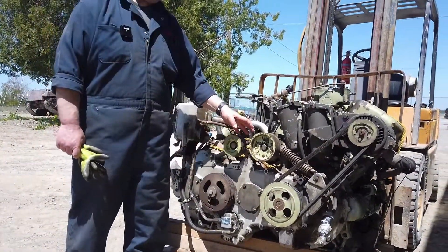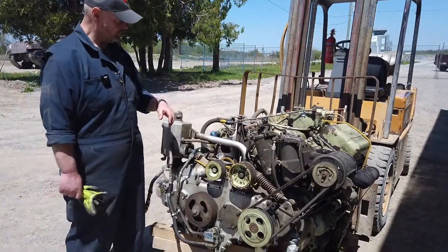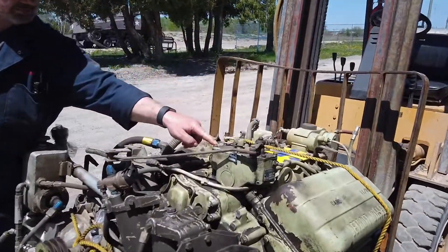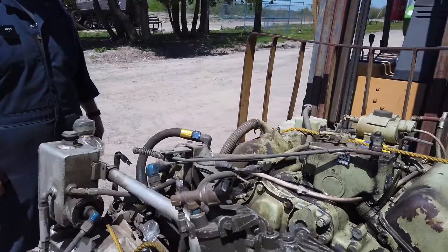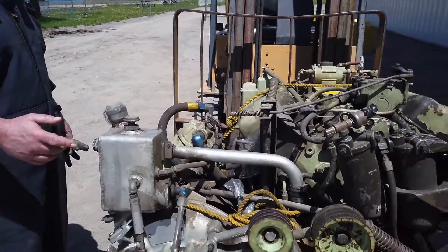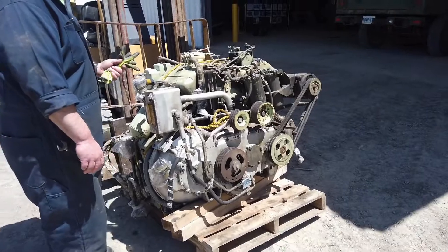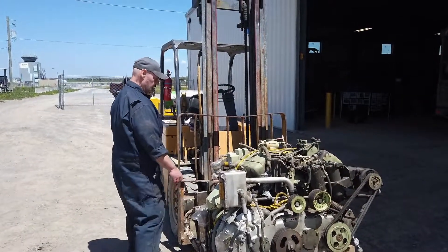We've got the pulleys driving the fan and the alternator, fuel filters, the throttle, and the fuel rack control attached to the governor on the fuel system for the diesel. Of course it's a Detroit Diesel, so it's a two-stroke. For those techies out there, it's a 6V53 — six cylinder, V-type — and the cylinder displacements are 53 cubic inches each, so it's a 318 cubic inch engine.